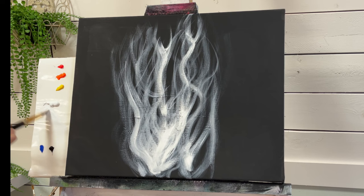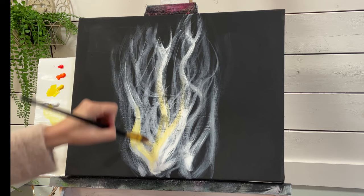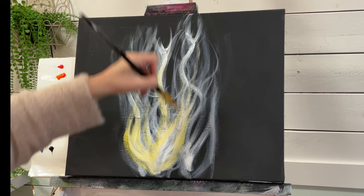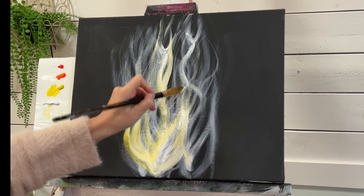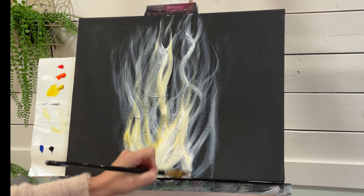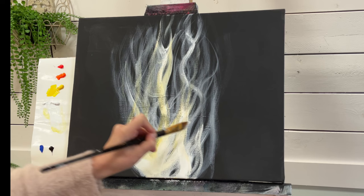I'm going to start to take some cadmium yellow with my white. I'm going to add it slightly over the thicker areas of white that we have down at the bottom. And just layer over with a little bit of water. I'm going to add a little bit of white to make the main biggest flames nice and bright. A little bit of water to help release the paint.